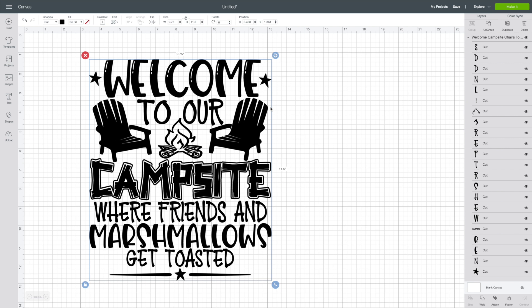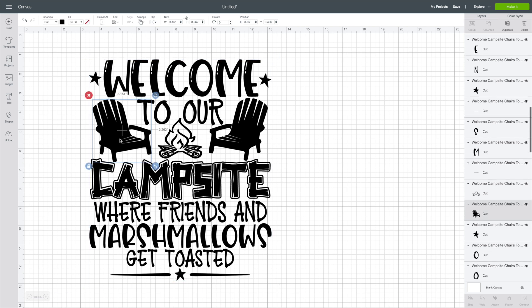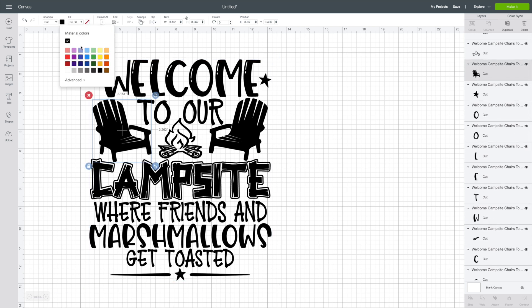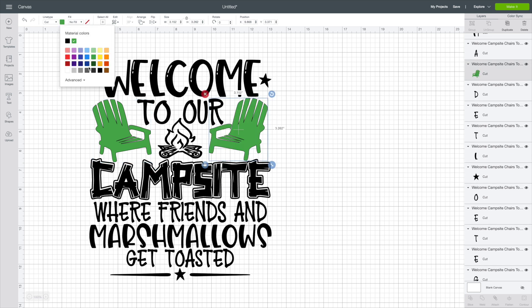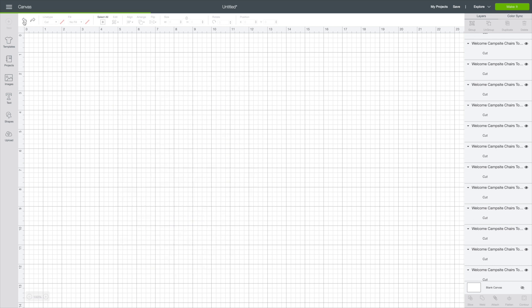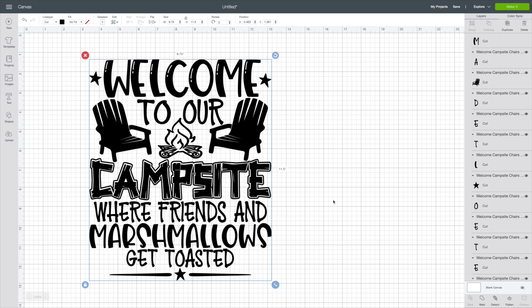It comes in individual layers, so you can come in here and maybe change the colors. If I wanted to do that, I would just hit Ungroup. Let's say I wanted to change these chairs to like a bright green — I could come in and change those. It just gives you more options. But today, I'm going to be keeping it all black and solid together. So I'm going to hit Select All, and then we're going to hit Attach so they all group together and cut in one spot. Now that we have it sized and everything's ready to go, we're going to hit Make It.